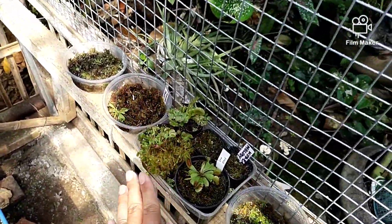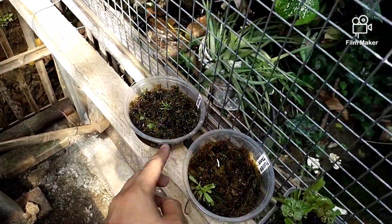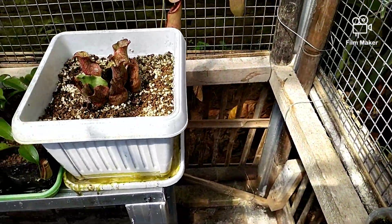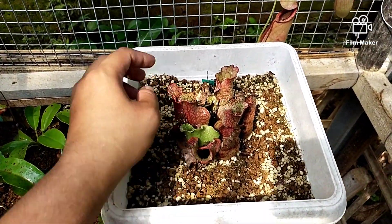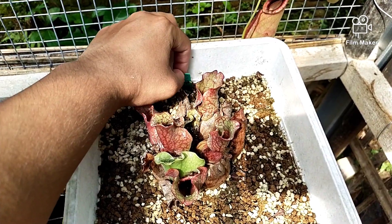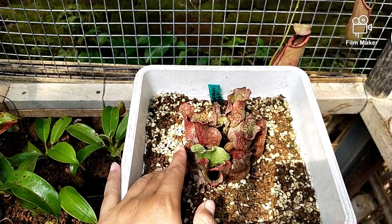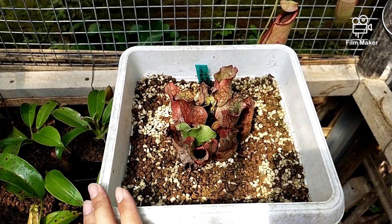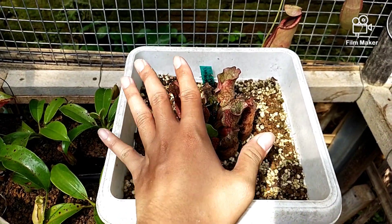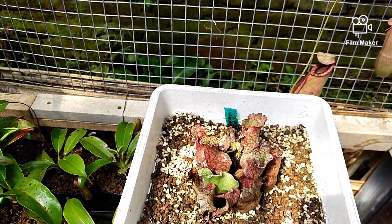Di sini ada beberapa Venus. Ini setekan Fused Tooth. Kemudian ada Sarracenia Purpurea Venosa seperti ini. Purpurea-nya ini pakai pot diameter sekitar 20 cm.